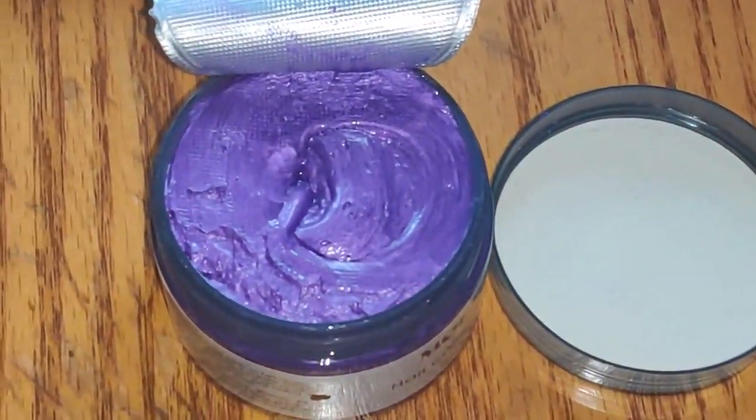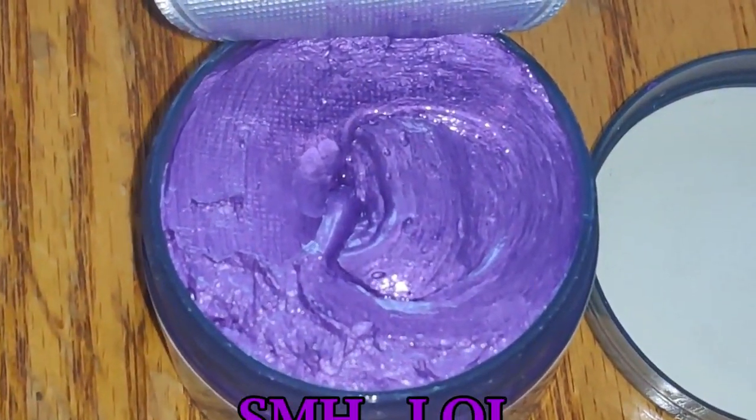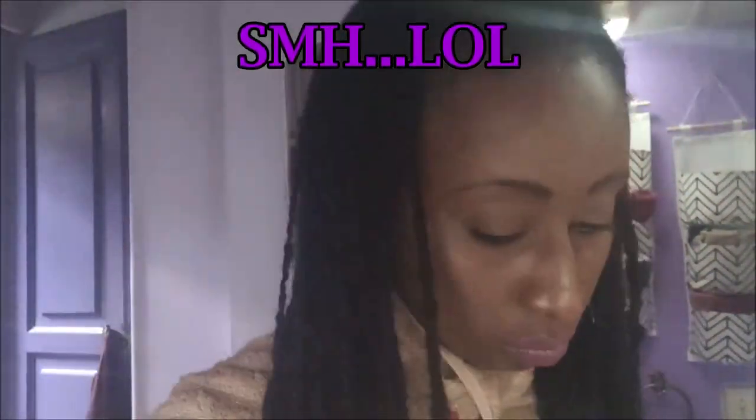After four weeks, I decided I wanted to try the color thing again and I bought this temporary hair wax on Amazon and went for round two of coloring my hair purple.